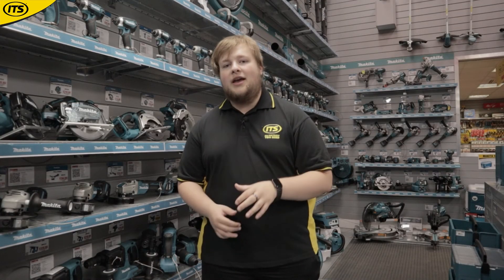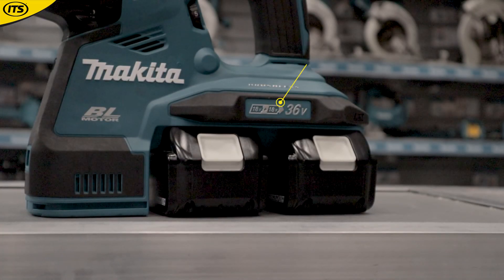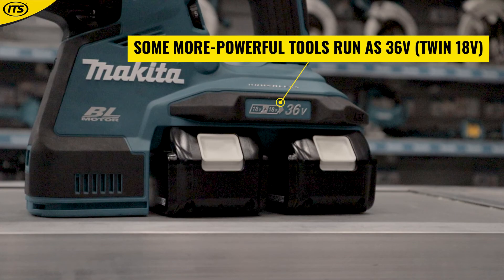Which is why for the real heavy hitters, you should check out the LXT 36-volt range. These are tools that run off of two 18-volt batteries to give you maximum performance in high demand situations.